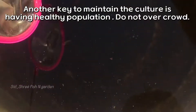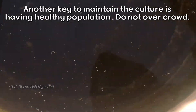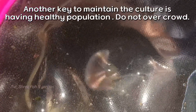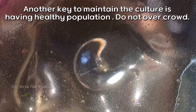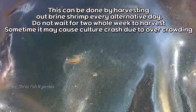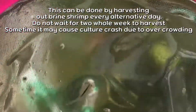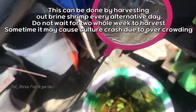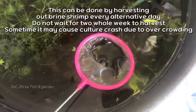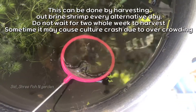Another key to maintaining the culture is having a healthy population — do not overcrowd. This can be done by harvesting the brine shrimp every alternative day. Do not wait for two whole weeks to harvest, as it may cause a culture crash due to overcrowding.